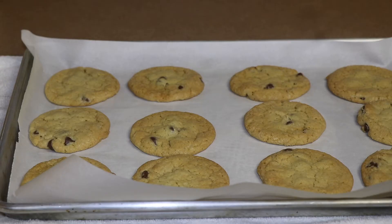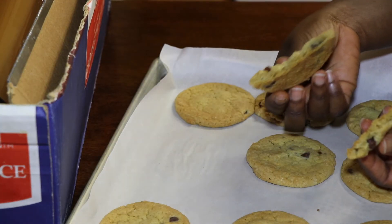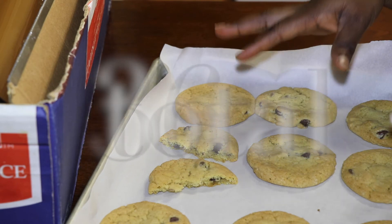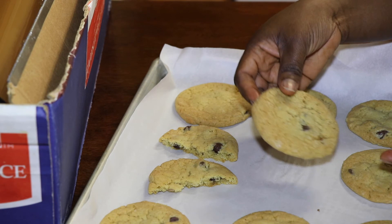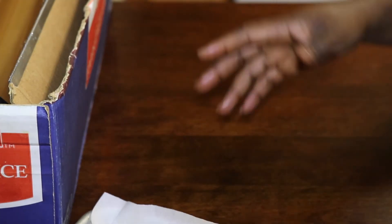This is what it looks like right out of the oven. I will let it cool down a little bit. This is a really soft chocolate chip cookie and you definitely want to keep it soft over time. This recipe made 24 cookies altogether, and obviously most people are not eating 24 cookies in one day, so I'll show you real quick how to keep them soft over time.